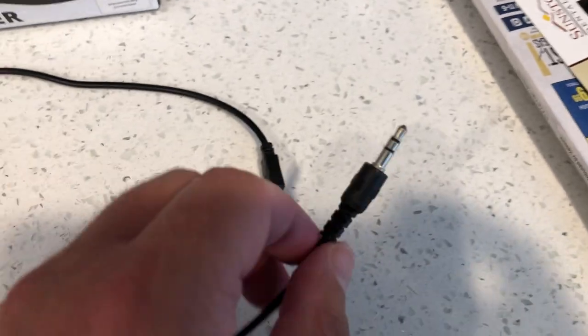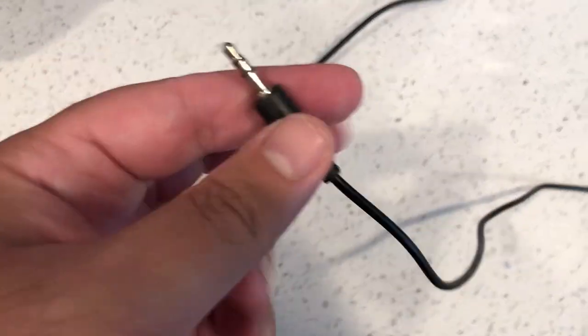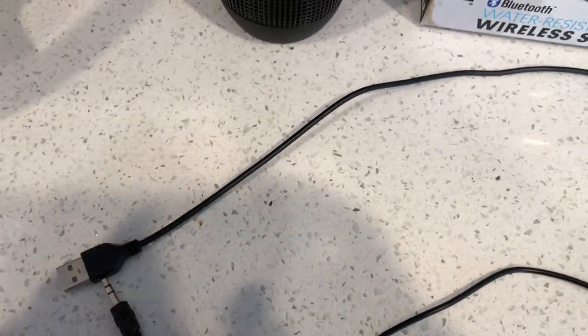This auxiliary cable will actually plug into your car stereo, and the other end will go into the Bluetooth speaker, which I'll show you in just a moment. The back of the instruction manual has your FCC information — very typical with most Bluetooth products.